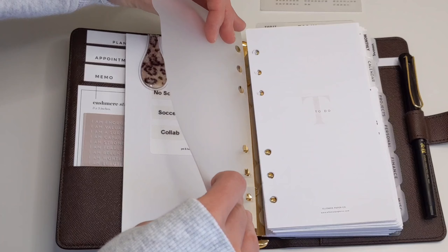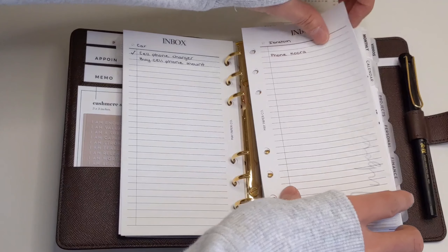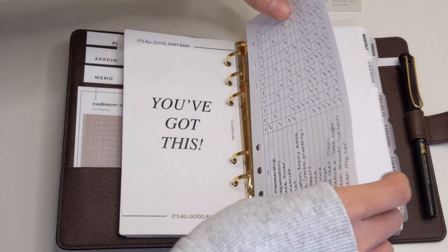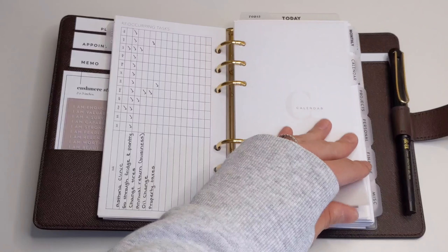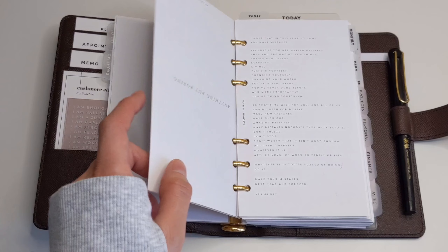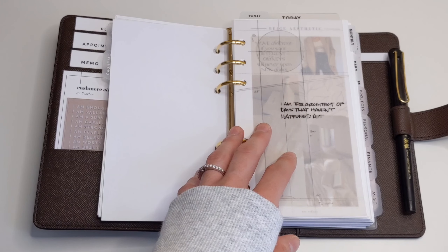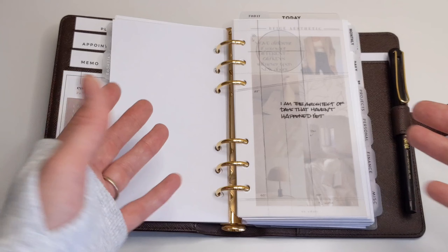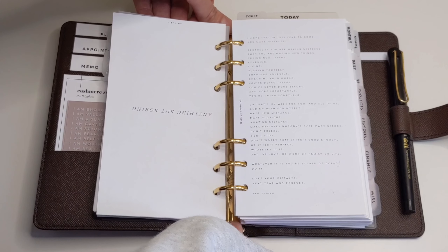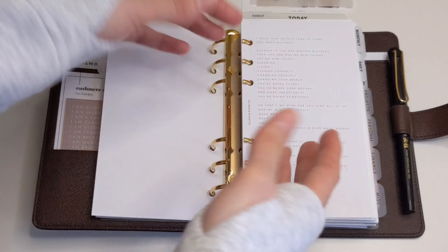I'm just going to go through and make piles of things I haven't maybe used in the past three months. Everything in this section I use every week, so I'm not going to look at that. Moving on to my calendar section, I do have this vellum and this dashboard. I don't really need them in my planner — yes, they look pretty, but just like I said in my video on how much deco is too much, if the deco is getting in the way of your planning, then it's got to go. So I'm going to remove these and put them on the side, and if I have enough space I can add them back in.